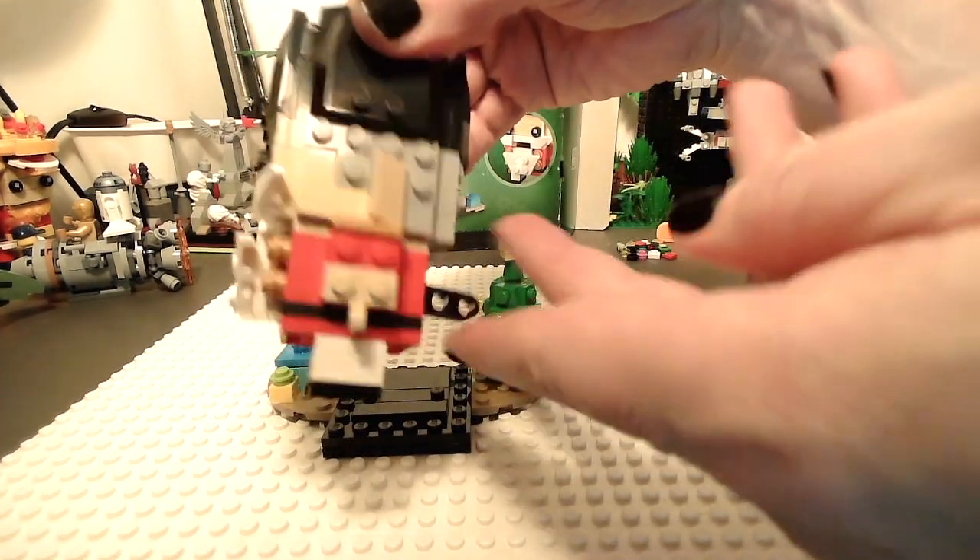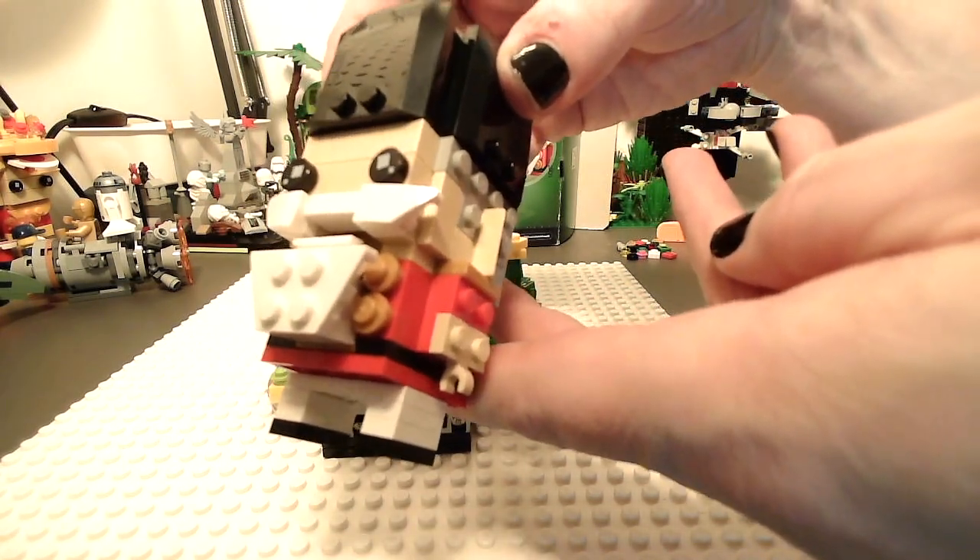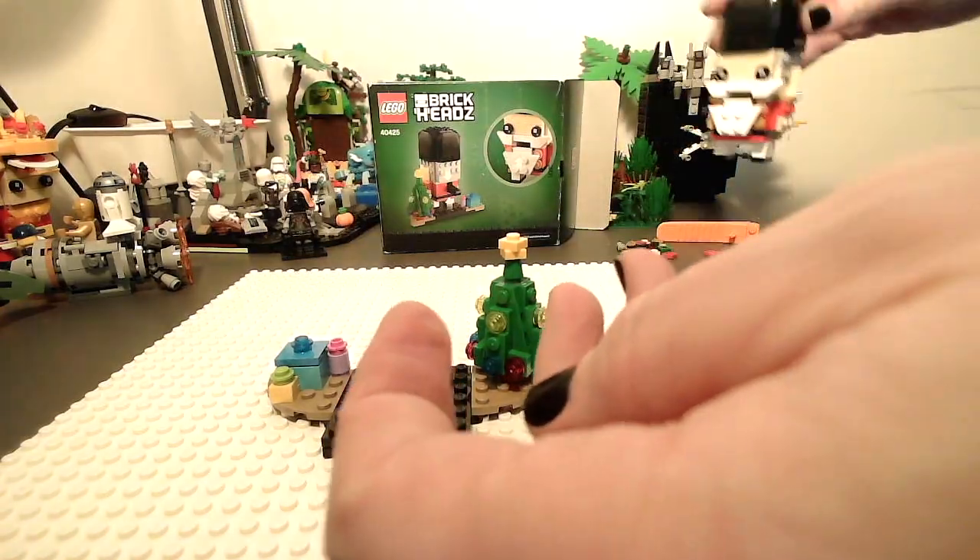But yeah, that's really cute. I'm definitely digging it. That's pretty awesome so far. Yeah, all right.